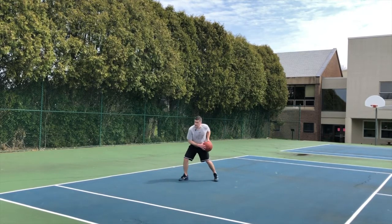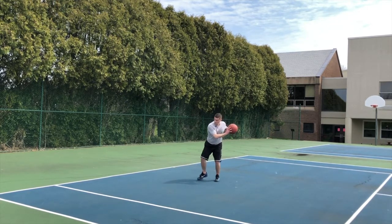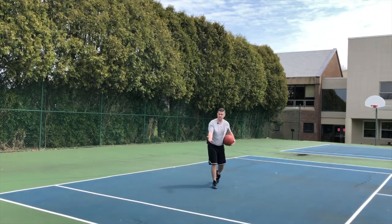But look, the ball's here. As I pull back, I jab a second time. But here's the key: pull the ball down to your calf and then swing back and we're going to go this direction.